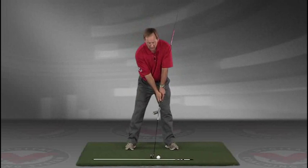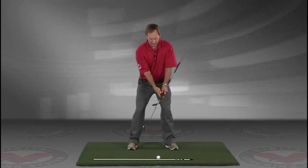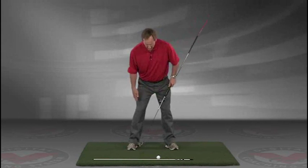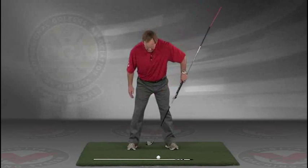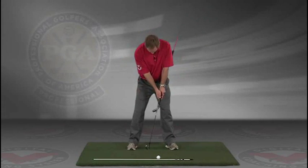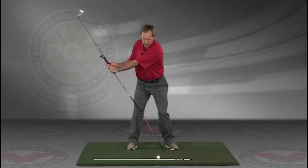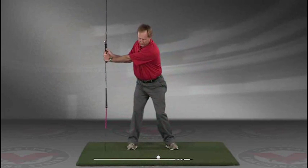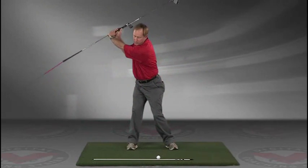Now you've got an alignment rod on the ground and a golf ball. Getting into your good posture position, your weight over the arches, feeling balanced. The insides of the heels are going to be about the width of your hips. Take a swing back in slow motion and trace with that alignment rod the target line all the way up.